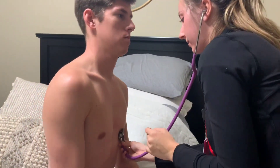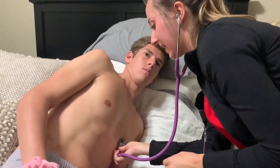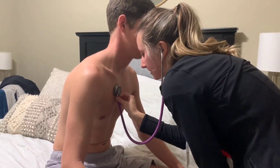If you could just lay laterally — we're listening for any S3 sounds. You can get back up. Now if you could just lean forward for me, we're going to listen for any abnormal sounds here at the base.